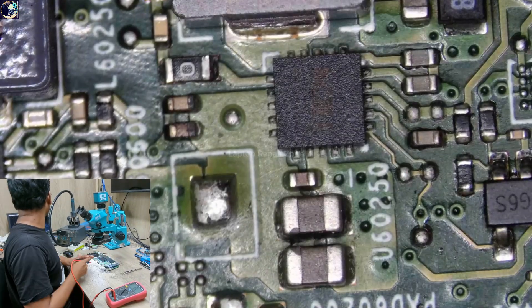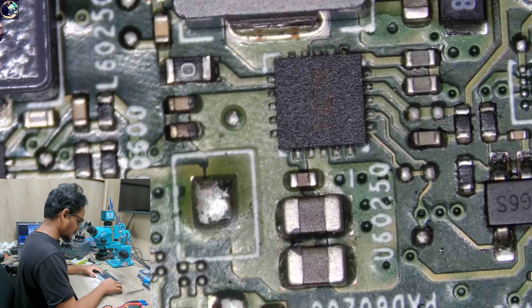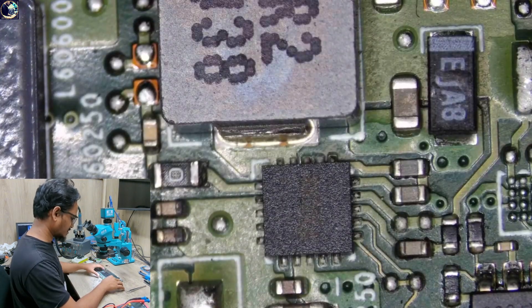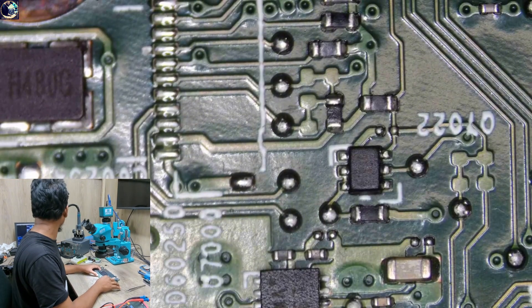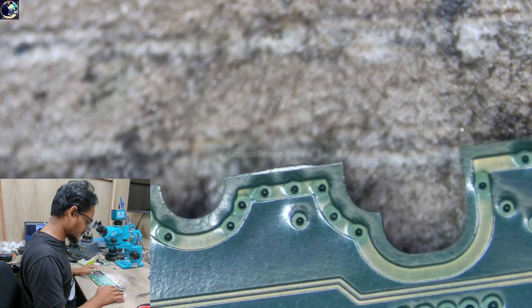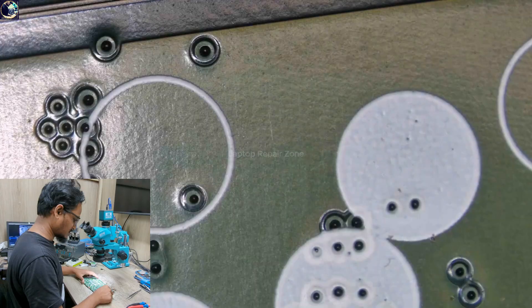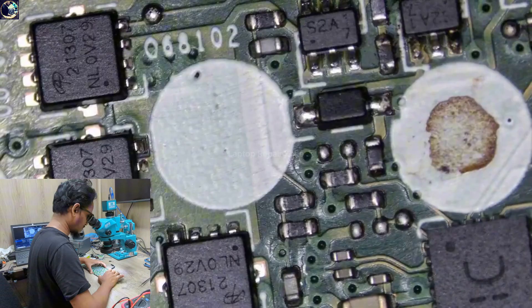There are two ways to approach this. One is to inject voltage from a power supply and try to find out which component is getting hot. The other option is to do a visual inspection of the whole motherboard to look for corrosion, cracked capacitors, or any burning signs. So first I will do a visual inspection of the whole motherboard.